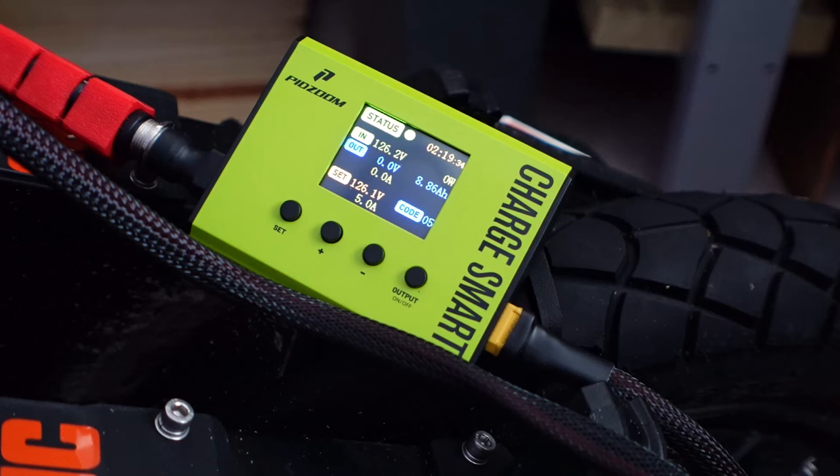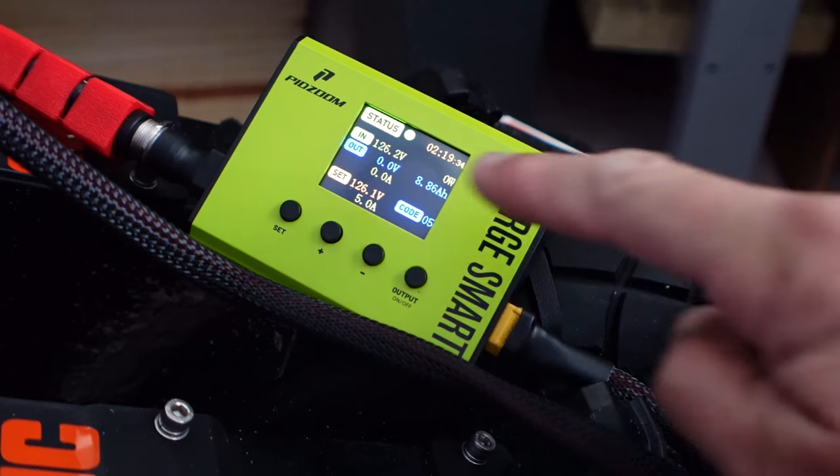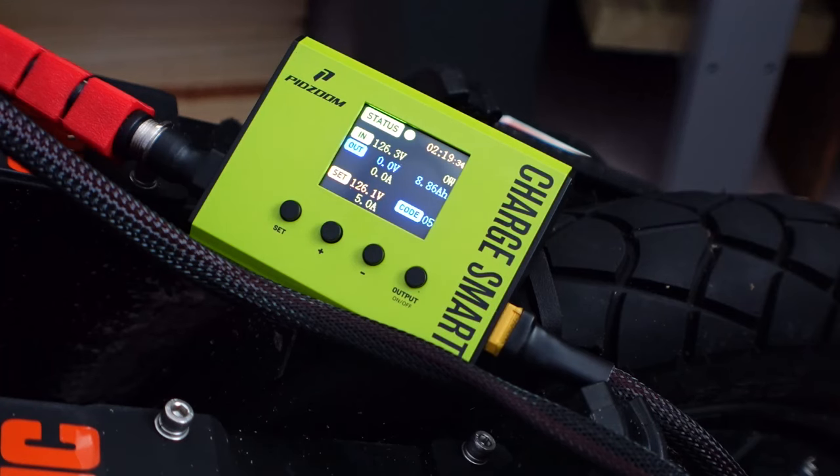Two hours later — the charging has completed. You can see it took two hours, 19 minutes, and 34 seconds. It put a total of 8.86 amp-hours back into the battery, and it has disconnected the output — you see now there's zero volts showing. So the stock charger is physically isolated now from the wheel, which is a good thing.